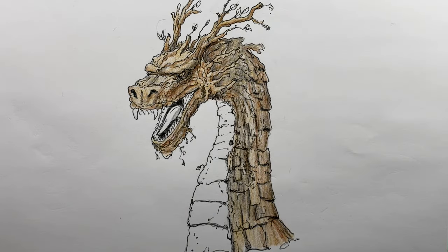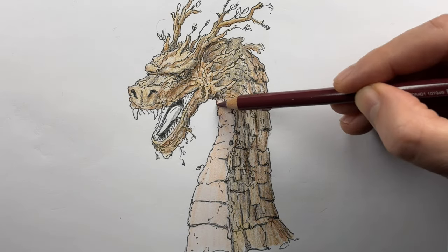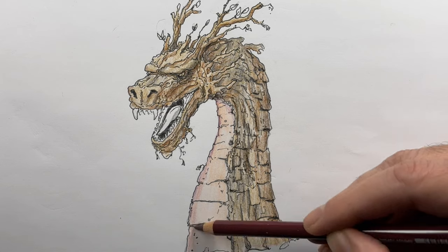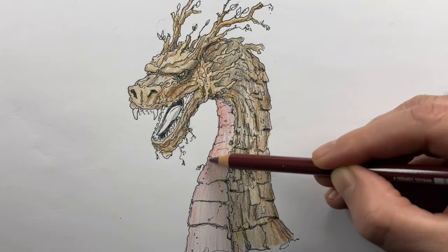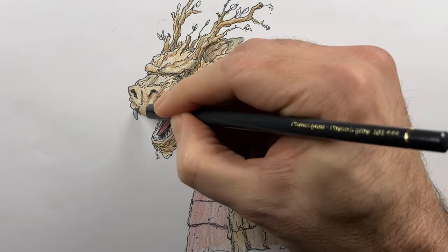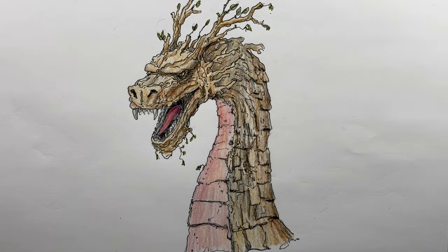For the belly I'll choose something lighter — maybe beiges and pinks. The same idea: I'll try to make a rounded form by putting the darker side toward the edge. Then it's just a matter of filling in the tongue and teeth, adding some final marks, and that's going to be it.